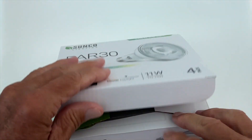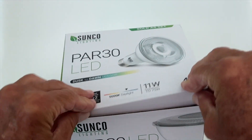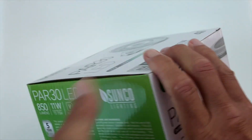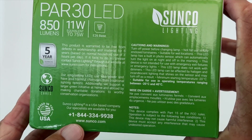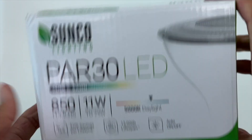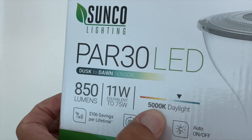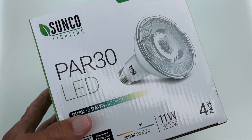We're gonna take it downstairs and put it in our spotlights outside and see if this works. Here's some more information on it — you guys can screenshot that. It's got a phone number you can call and their website. It says 5,000 days of light — I hope that's true. Alright, we'll give it a shot and see what we think.